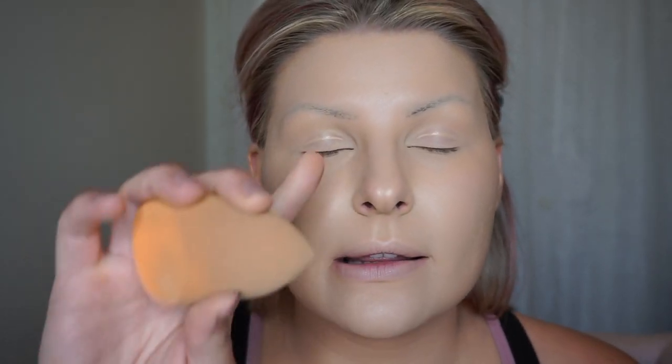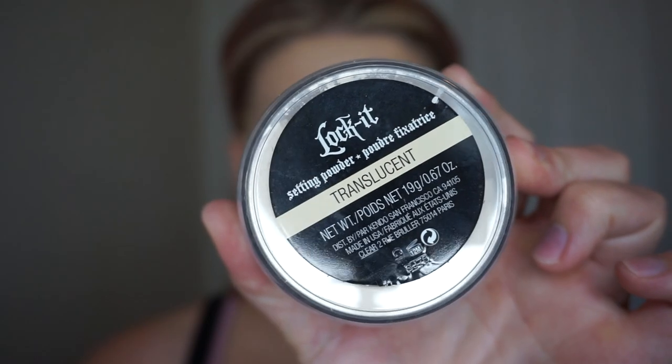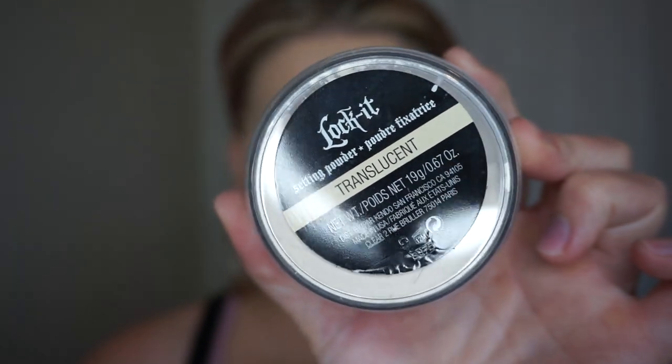Before I set my face I'm going to have this beauty sponge handy because as you can see if I close my eyes the concealer has creased in my eyelid, which is okay. I'm going to start prepping to set my face and I'm going to use the Lock It Translucent Setting Powder from Kat Von D. Before I actually set my face I'm going to use my orange beauty sponge from Real Techniques to smooth out any of the creases left by my concealer, and then I'm immediately going to go in with my Real Techniques microfiber sponge and set it.